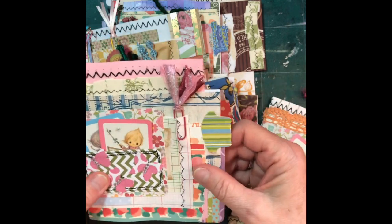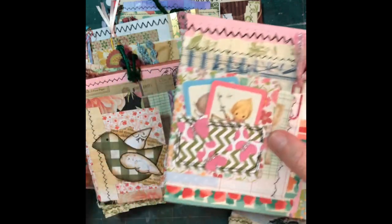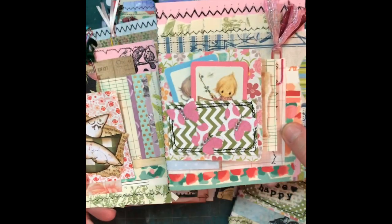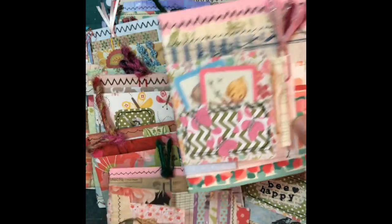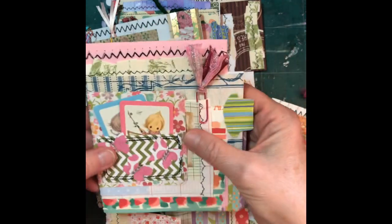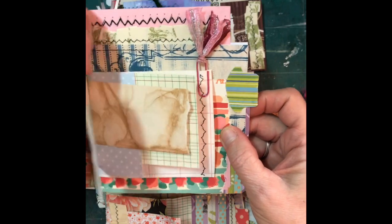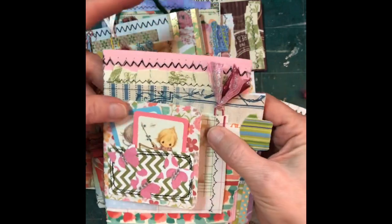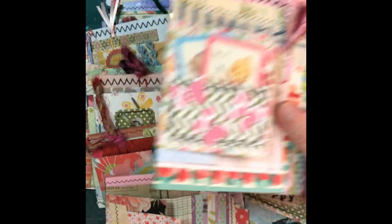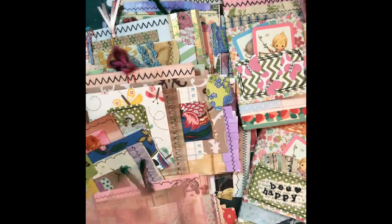I hope you give these a try — they're pretty basic, but if you want a little walkthrough tutorial, give me a shout out and I would be more than happy to do that. They work up pretty quickly and you can use loads of scraps. Send these in happy mail, put them in a journal in a pocket, or just use it by itself as a little notebook, put it in your purse and take it with you to make notes when you're out and about. Thanks for sharing some time with me today — let me know what you think of these little guys. Keep on crafting, bye bye!